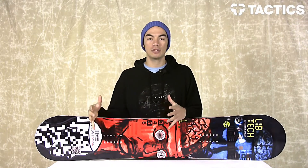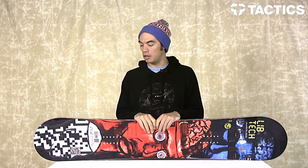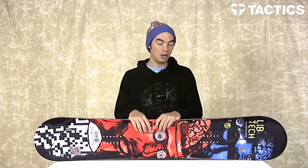If you want to learn more about this board, head over to tactics.com. All the tech specs, all the features, all the details that you want to know about this board will be on the website. So check it out, tactics.com.